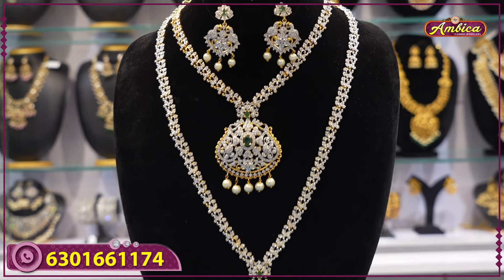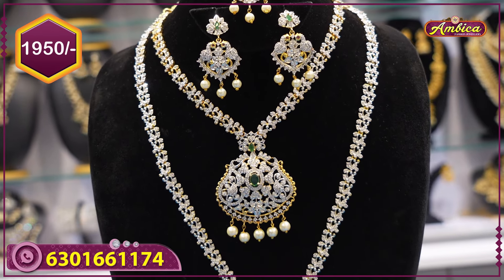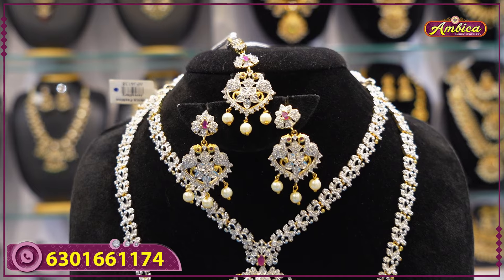This is a beautiful tikka with earrings, long and short. Just only price Rs. 1950 with free shipping. Next beautiful design is ruby collection, one more pattern.